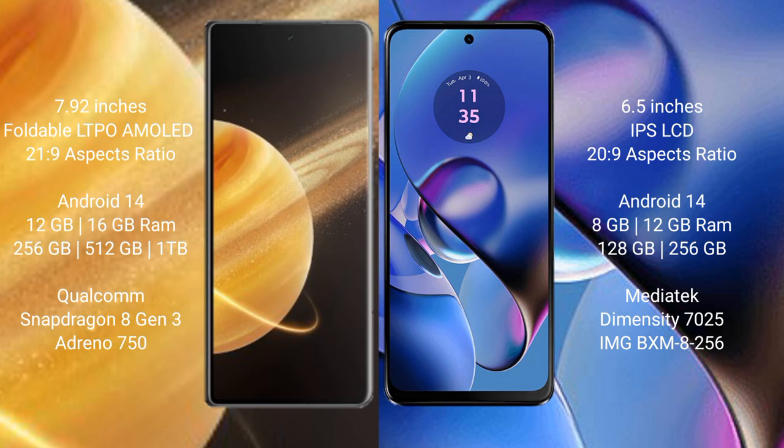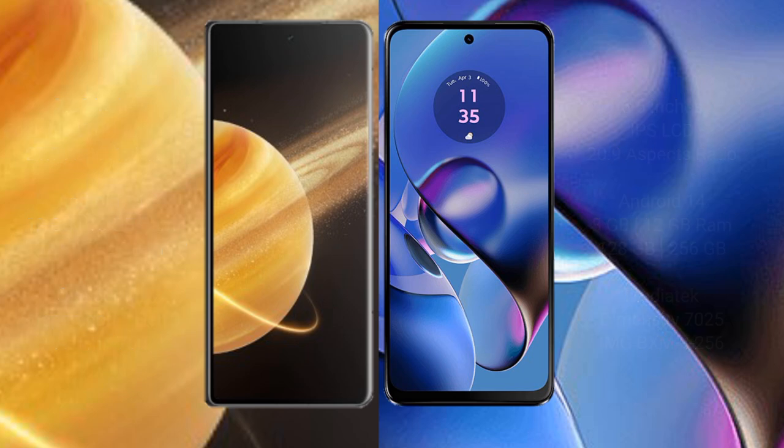Honor Magic V3 comes with 12GB or 16GB RAM and 256GB, 512GB, 1TB, or 2TB internal storage, powered by a Qualcomm Snapdragon 8 Gen 3 processor and GPU Adreno 750. Motorola Moto G64 comes with 8GB or 12GB RAM and 128GB or 256GB internal storage, with a MediaTek Dimensity 7025 processor and GPU IMG BXM-8-256.